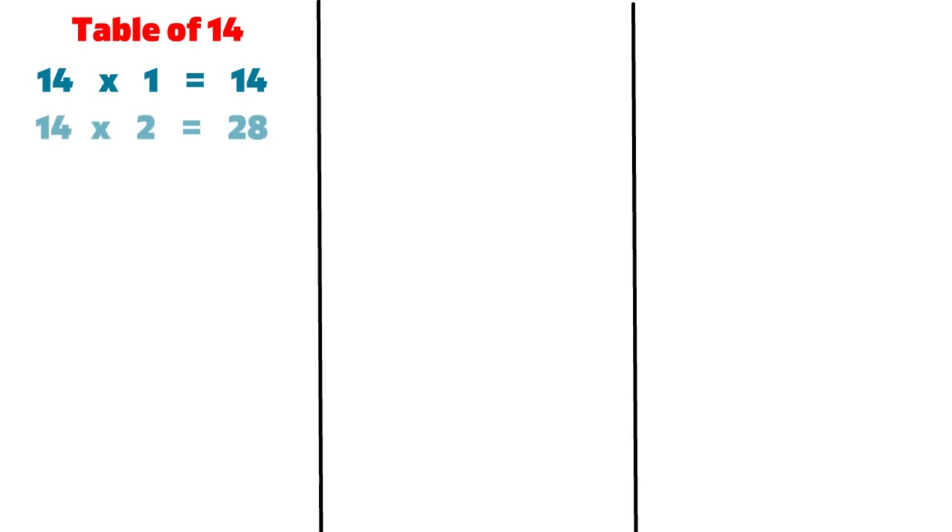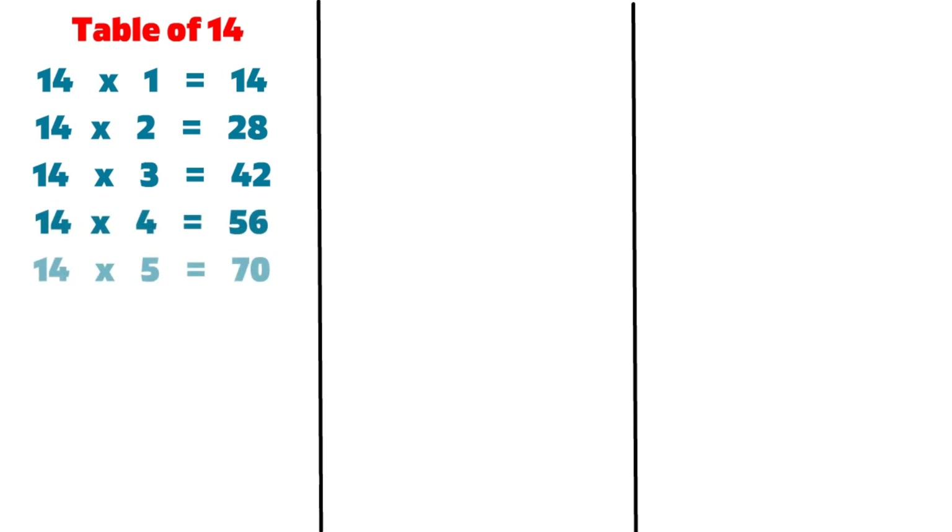14 1s are 14, 14 2s are 28, 14 3s are 42, 14 4s are 56, 14 5s are 70, 14 6s are 84.